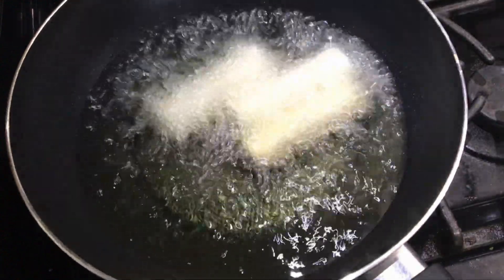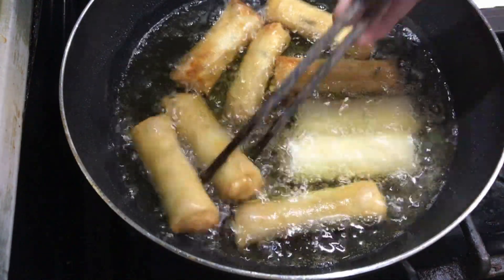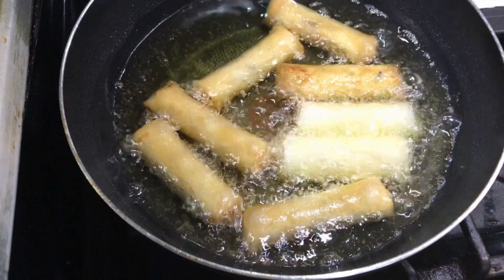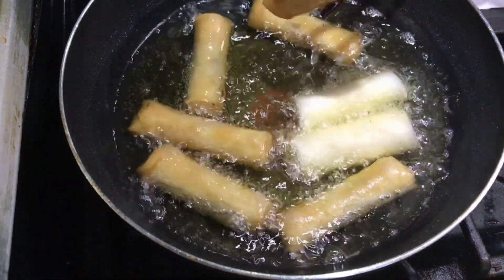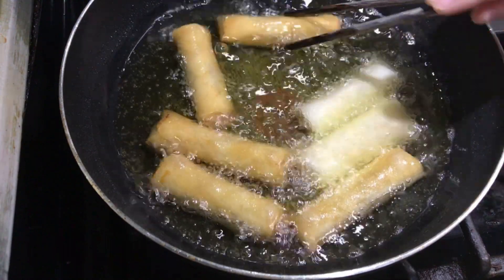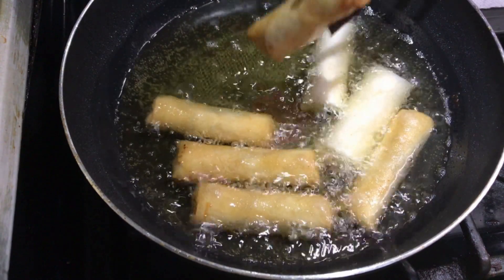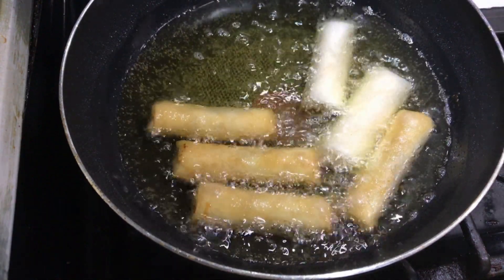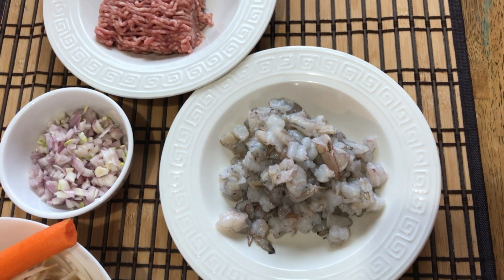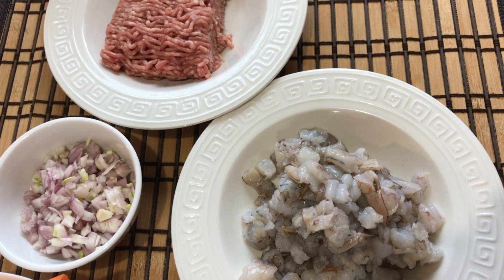Deep fry the spring rolls at medium-low heat for about 15 to 20 minutes so that the taro will cook through.